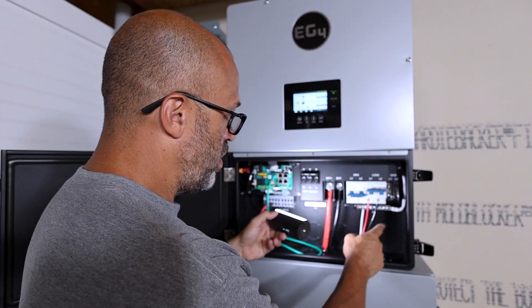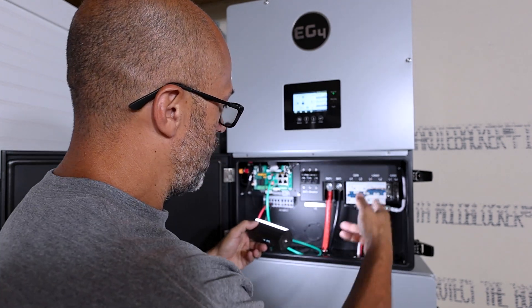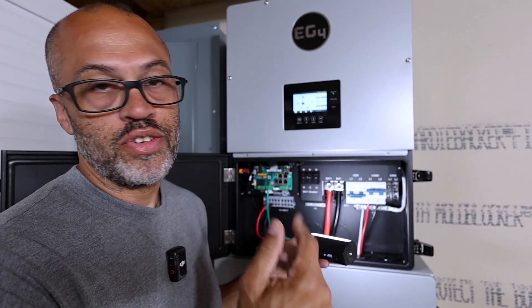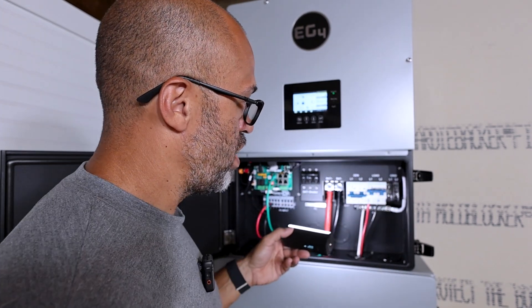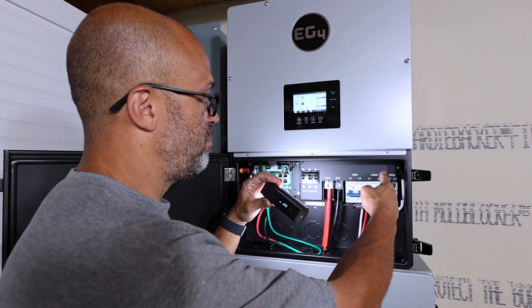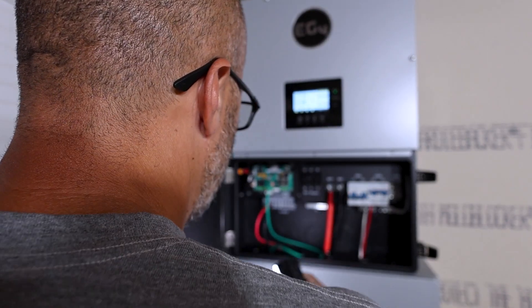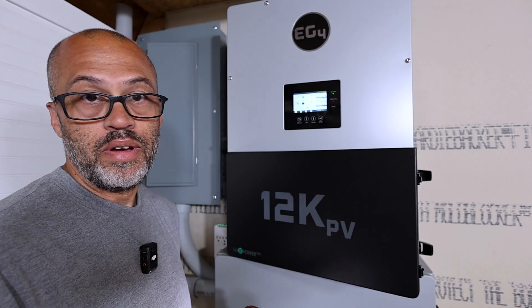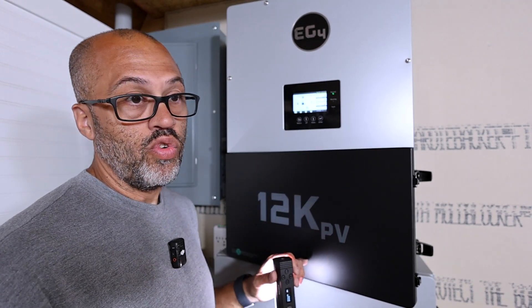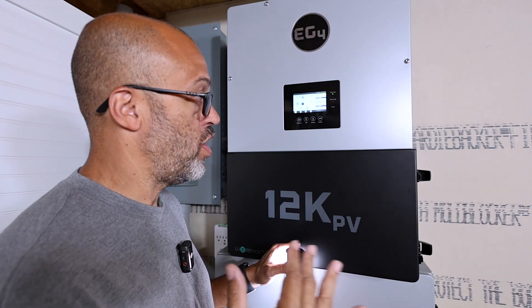My load breaker goes to my load panel — I've got L1, L2, and neutral hooked up. There is power on this thing, so I'm careful around everything except the breakers. If you have grid input, I don't have any grid hooked up right now, but a 12K unit is definitely going to work best in an on-grid kind of situation because of all the features this unit has and everything it can do.